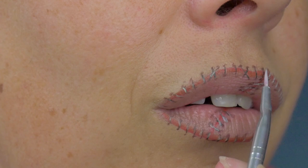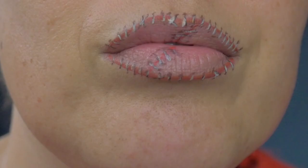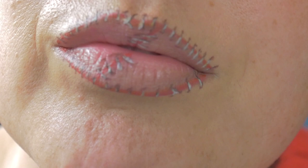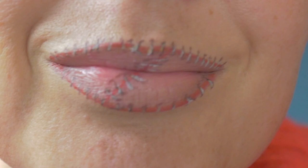Once those stitches are done, we are done! Here is the finished look. I hope you enjoyed the video — this is an easy, quick little look that you could add to any costume. Don't forget to subscribe to my channel and I will see you all next time, bye!